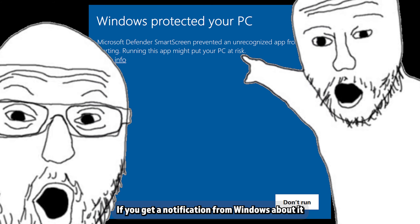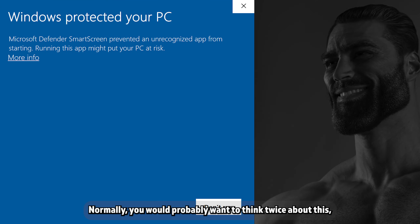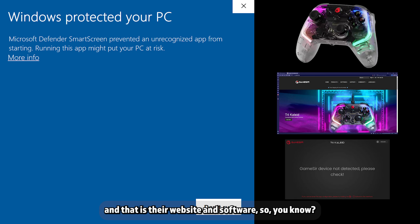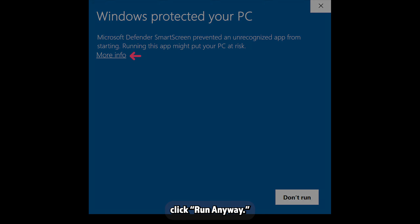Run the file you just downloaded and the software should install automatically. If you get a notification from Windows about it blocking a potentially harmful app, run it anyway. Normally you'd want to think twice about this, but you did buy a gamepad from GameSir and that is their website and software. If you haven't come across this kind of pop-up before, just click More Info, then click Run Anyway.